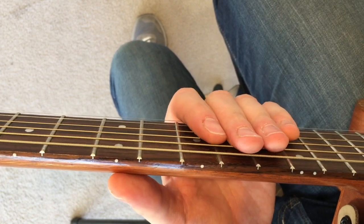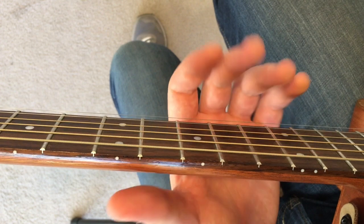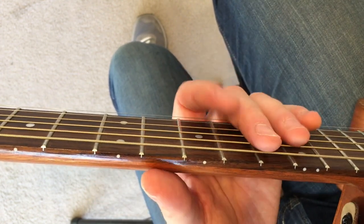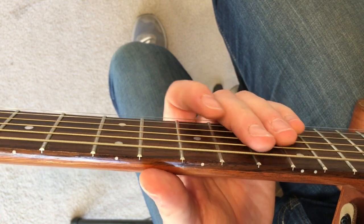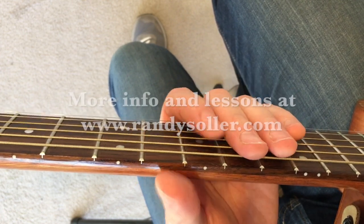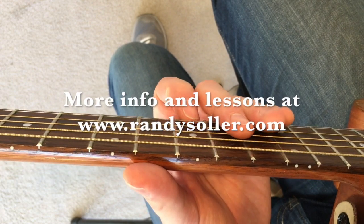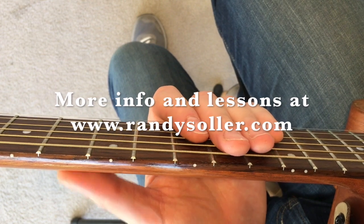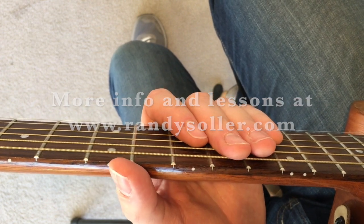The possibilities are pretty limitless when you start out. I have some other variations that you can do with the warm-up, but for right now this is your basic warm-up — sit down and do it for a couple of minutes every time that you start practicing. Again, if you want to see some more videos, there are some at randysolar.com. I'll see y'all next time.